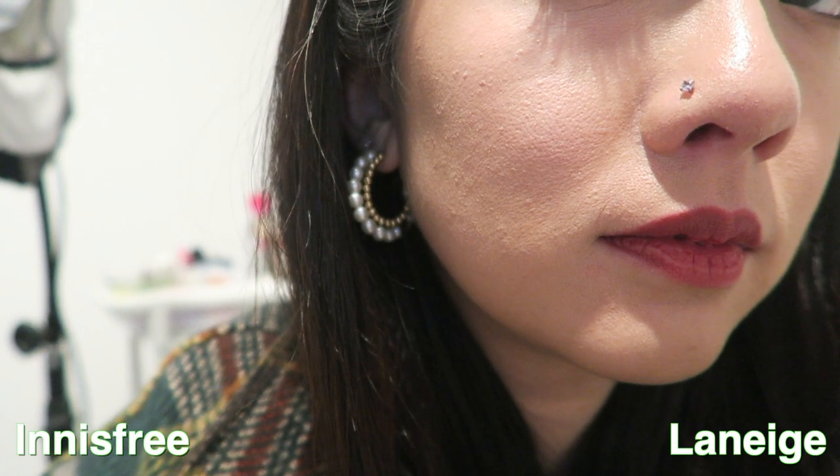With the Innisfree compared to the Laneige, the Innisfree has much more of a golden finish but also slightly pink — a pink undertone. In terms of finish, the Laneige is actually a little more drying than the Innisfree, and I can see a little bit of flaking around my nose area on the Laneige side.